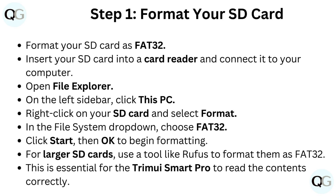Insert your SD card into a card reader and connect it to your computer. Open File Explorer. On the left sidebar, click This PC. Right-click on your SD card and select Format. In the File System drop-down, choose FAT32. Click Start.